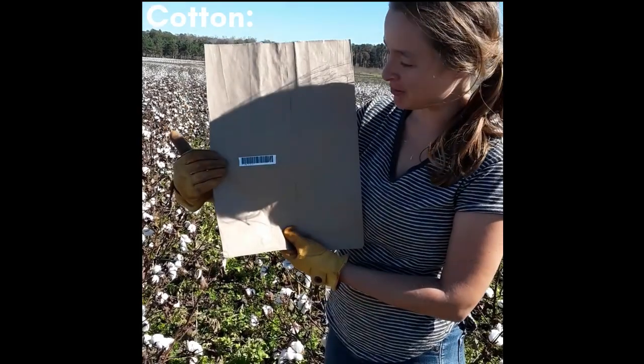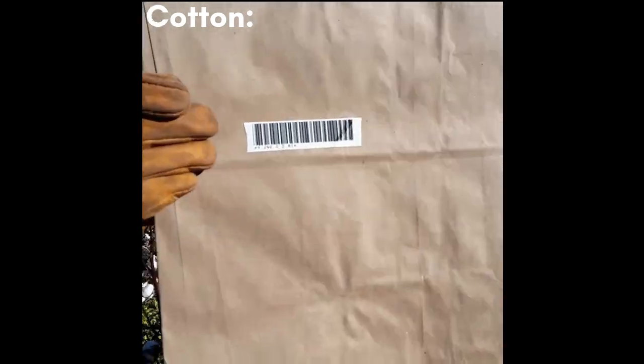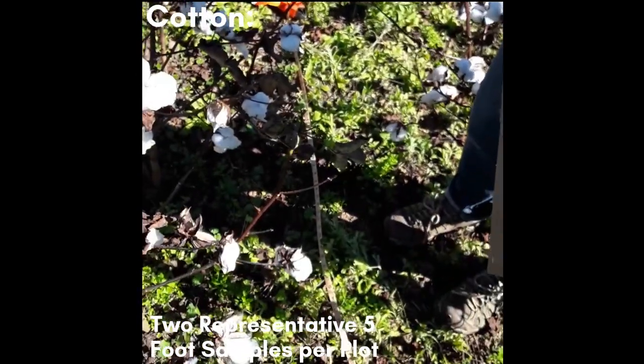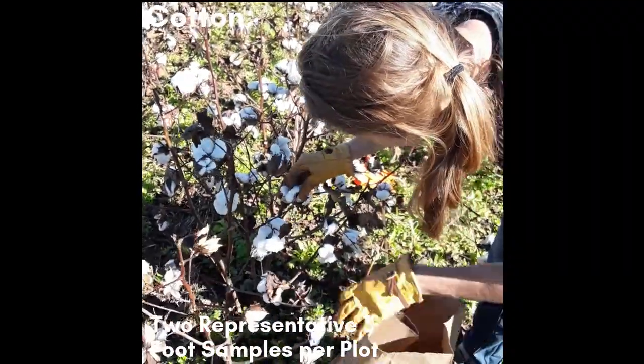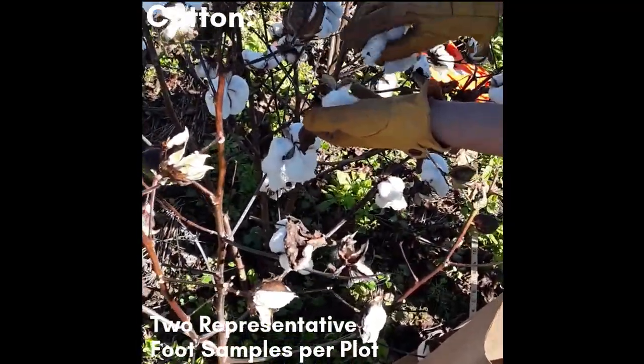For cotton yield, we will use pre-labeled paper bags to collect our yield samples. Find two representative 5-foot sections and pick the lint off of each plant in the 5 feet, taking care not to collect any plant debris. Place each 5-foot sample into separate bags.